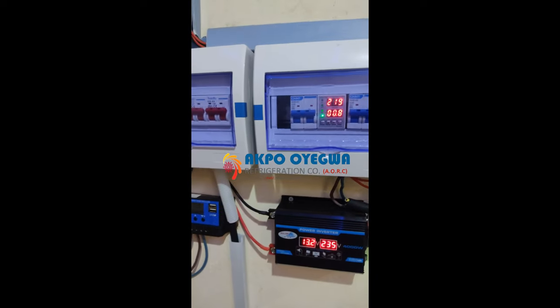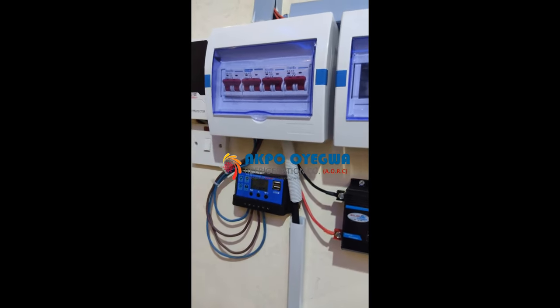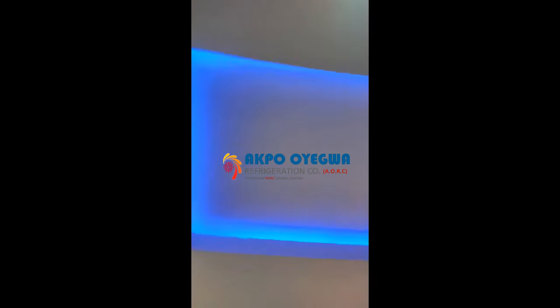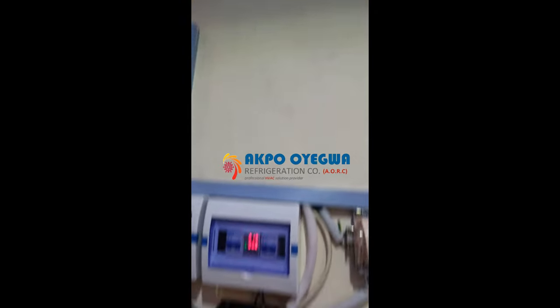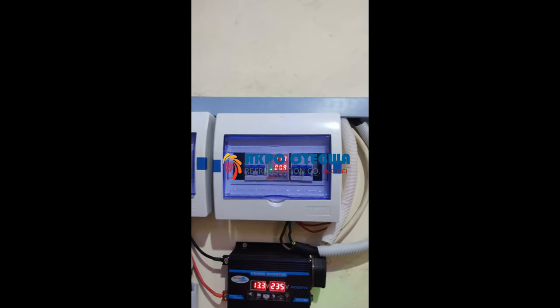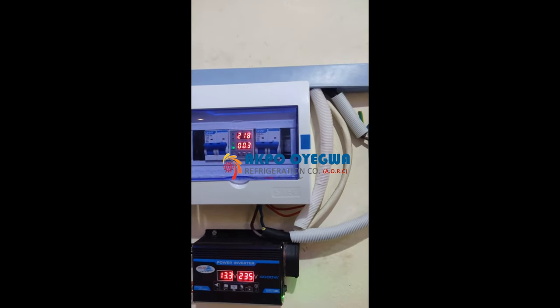Before the sun sets for the day, the battery is completely full and our devices can be powered in the house — like lights, TV, laptops, fans, and small loads that don't carry too much current. You cannot power your air conditioner, refrigerator, or heavy equipment, but for that kind of installation we have designs we can do to meet that requirement.